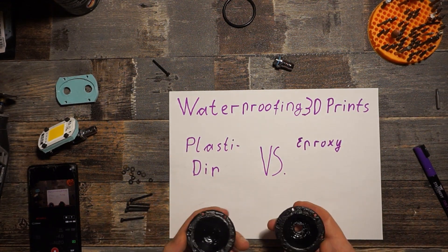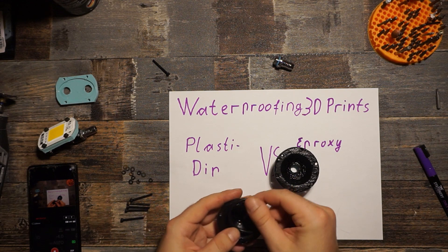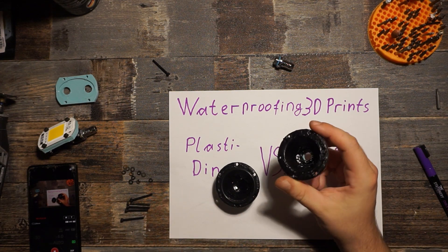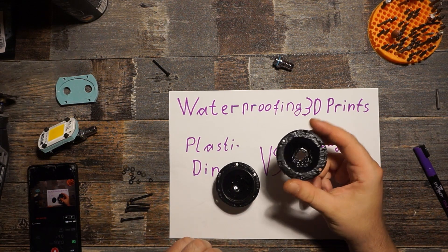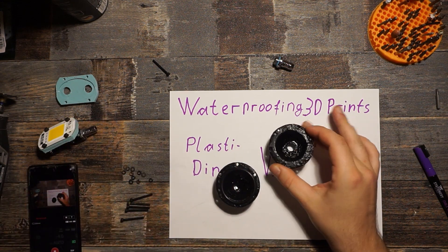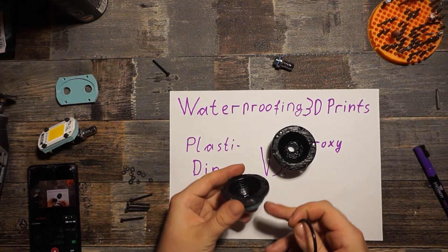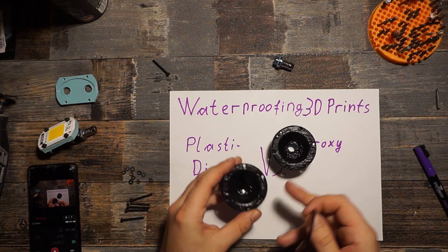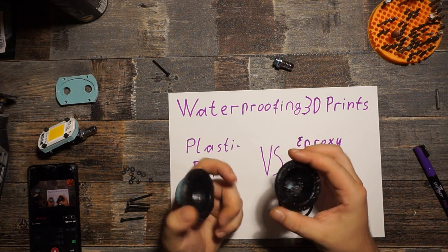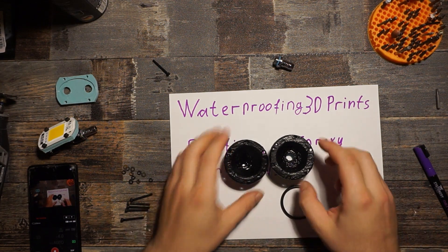Now we're going to try to put this together. I have an O-ring here that should fit in the middle. While I'm putting this together, I can tell you it was quite a hassle to get enough liquid rubber on here — I had to do at least 10 layers until it looked a bit tight. I didn't sand the parts beforehand, and the liquid rubber probably got sucked into the gaps between the layers, since I printed those at 0.4 mm thickness just to show if you can waterproof parts with thick layers.